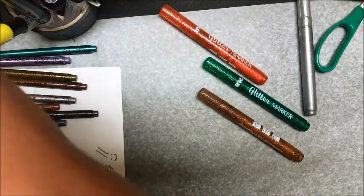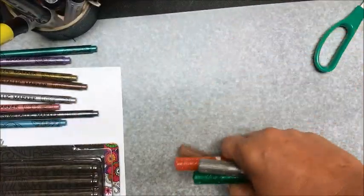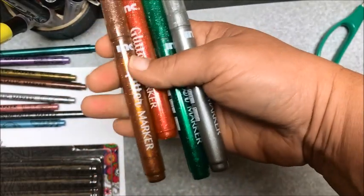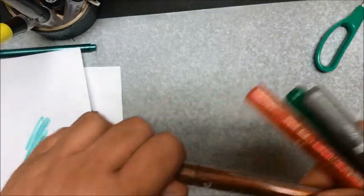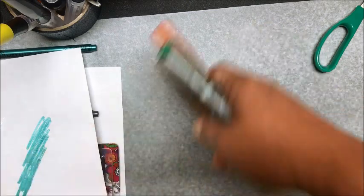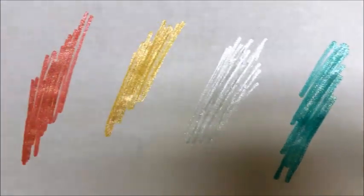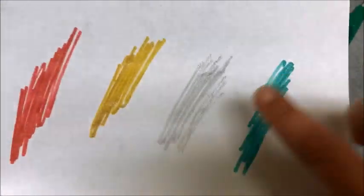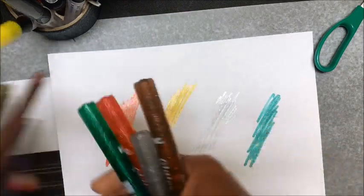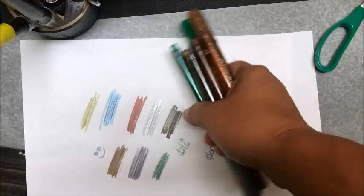The final item was the glitter markers, and I was super curious about these. They do have a liquid in them and are about half full. They are the type of marker where you have to press down to let the ink get to the bottom. This is what they look like. Probably by far, these glitter markers and the metallic markers are my favorites and I think I'll probably utilize them the most.